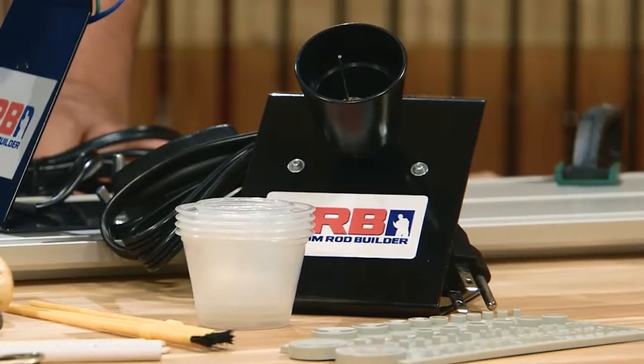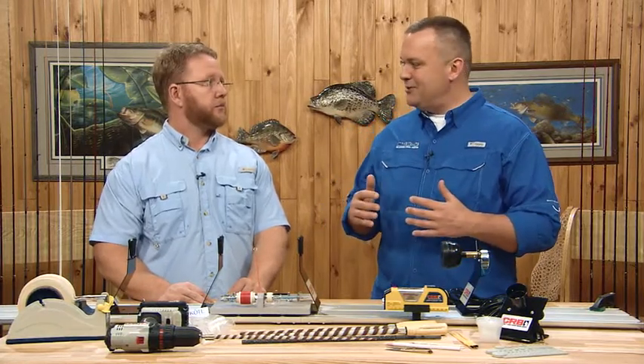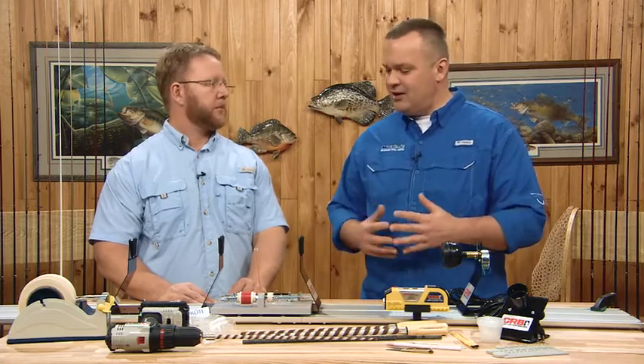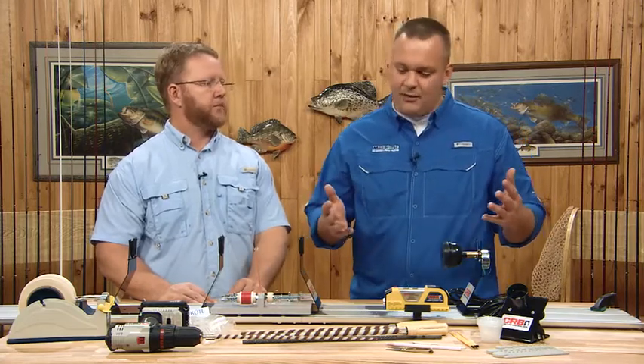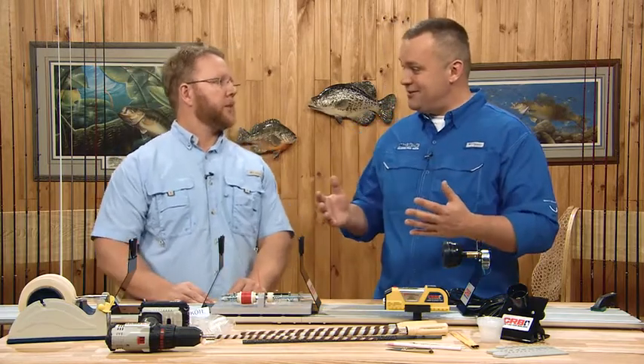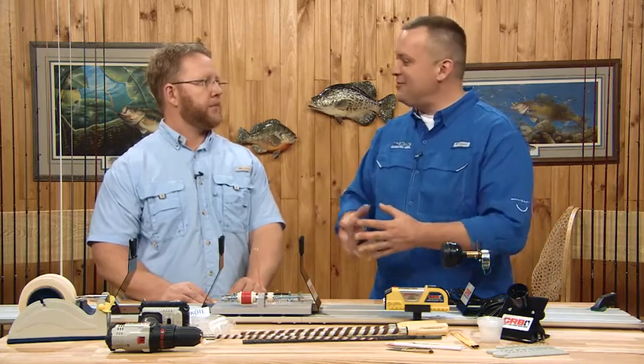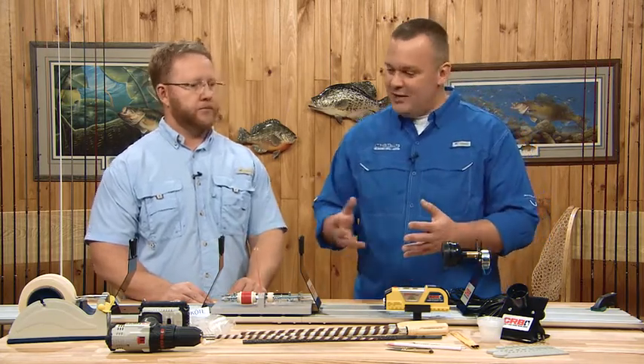Everything is actually pretty affordable. Rod building isn't what it was 20 years ago — when you buy a custom rod with all the markups, it's expensive. But we have kits that range from as little as $10 all the way up to $600, with literally every price point in between. The more you buy at once, the more of a discount you get.